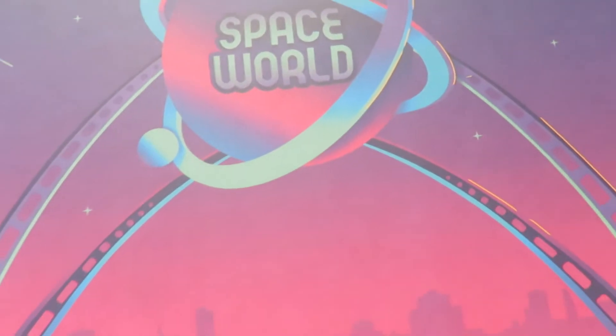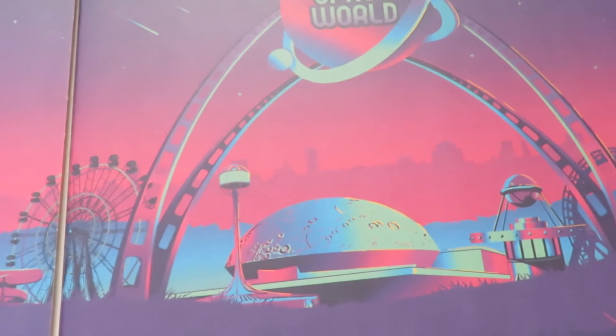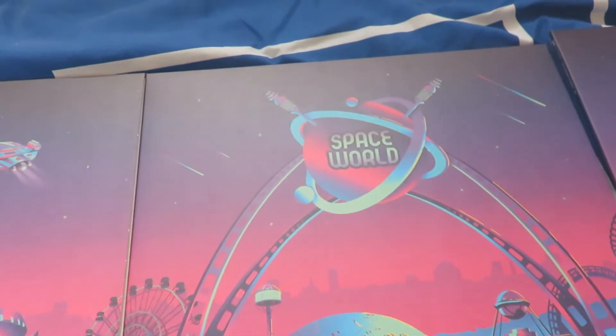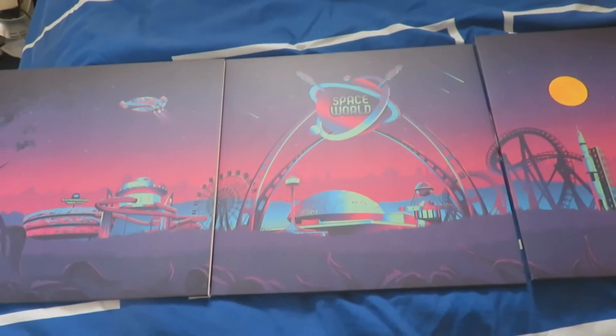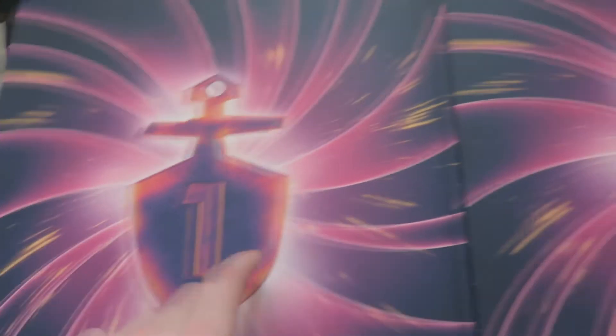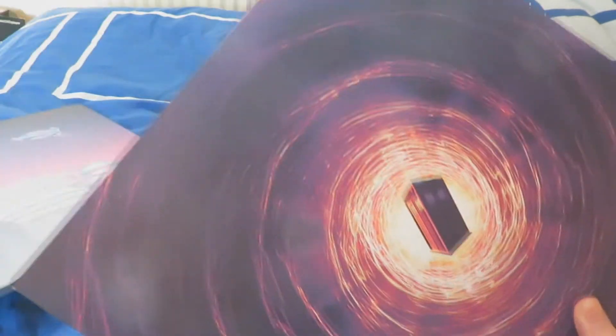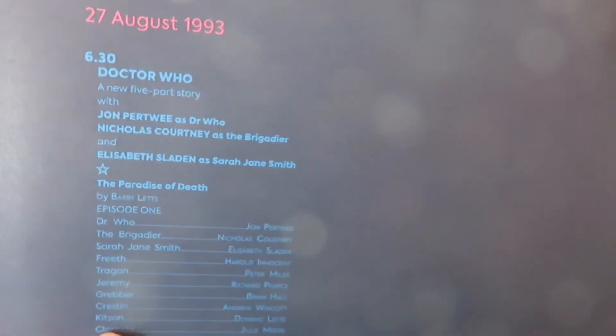One thing about these BBC Radio Collection vinyls is that the artwork is very minimalist and does reflect the story — no doctors really appear on the cover. What's quite nice is that because this is a three vinyl set for each story, you get a picture of Space World, the intergalactic theme park that features in Paradise of Death. Flipping to the other side we've got the TARDIS key motif telling you which vinyl is which — number one, two and three. Removing the sleeve you get a nice TARDIS in the vortex and on the other side some information about Paradise of Death including broadcast details and a cast list.